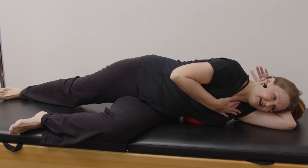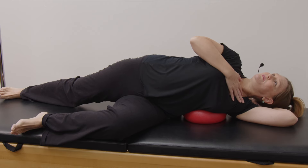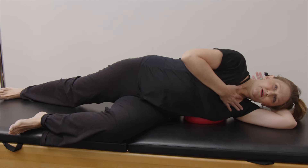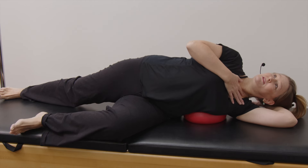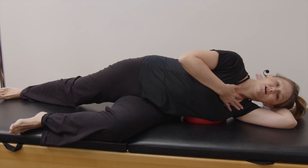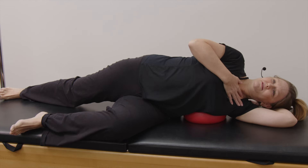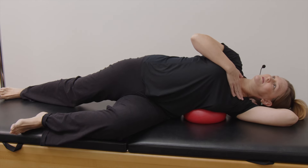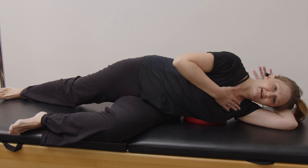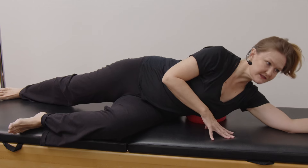Two more, and this hand can just be a little support for your head if you need it. You can also just go all the way back but I'll let you explore that on your own. Rotate your sternum to the sky and now bring your sternum back to the center.